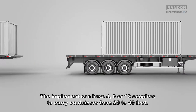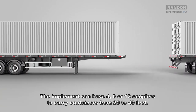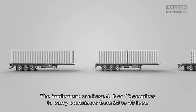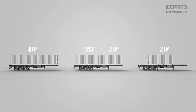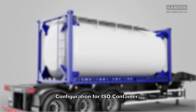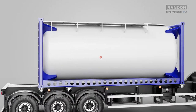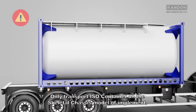The implement can have 4, 8, or 12 couplers to carry containers for 20 to 40 feet. Settings for container transportation. Configuration for ISO container. Attention: only transport ISO containers on the skeletal chassis model of implement.